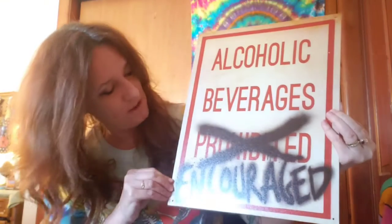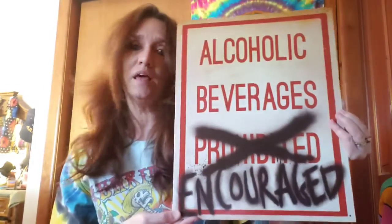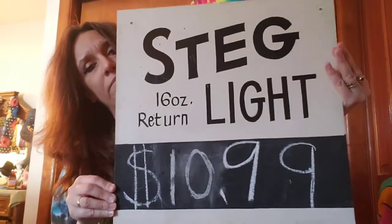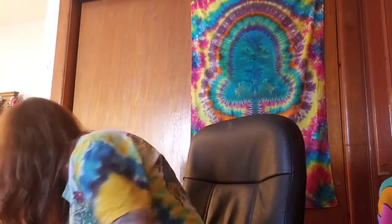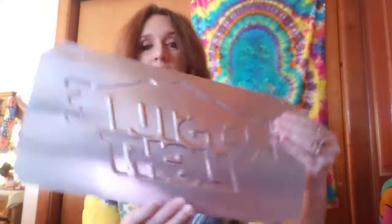This one I had to look twice because I wasn't sure if it was purposely done like this or if it was made like it. I'm pretty sure it was made like this. This one is wooden and it does have a chalkboard on it. This is like a newer one. People look for this stuff for their dens, their rec rooms, their bedrooms.